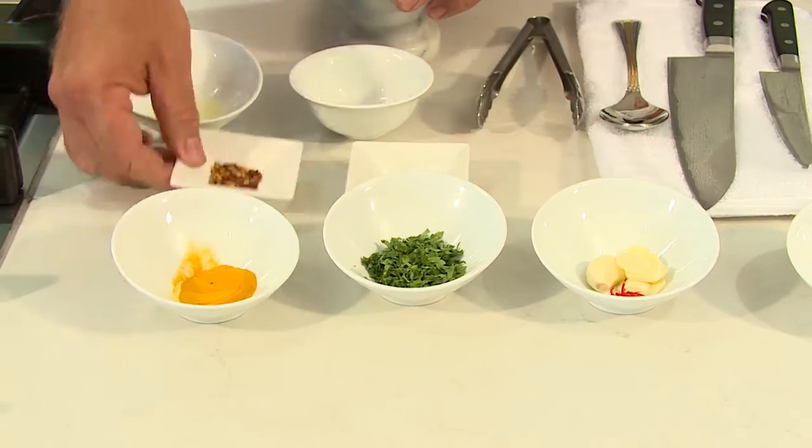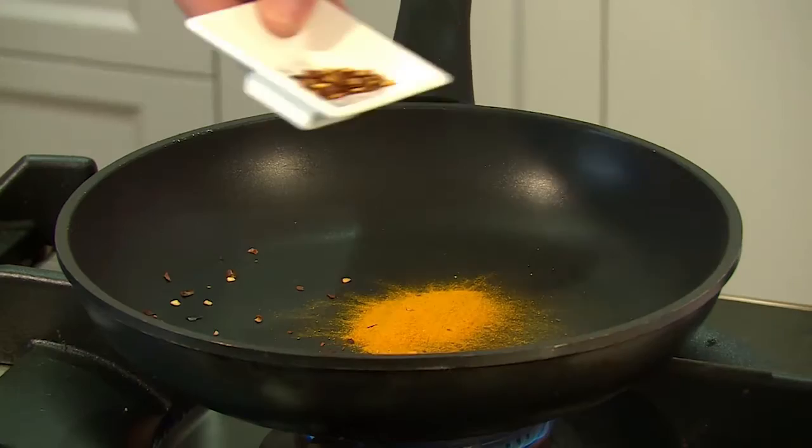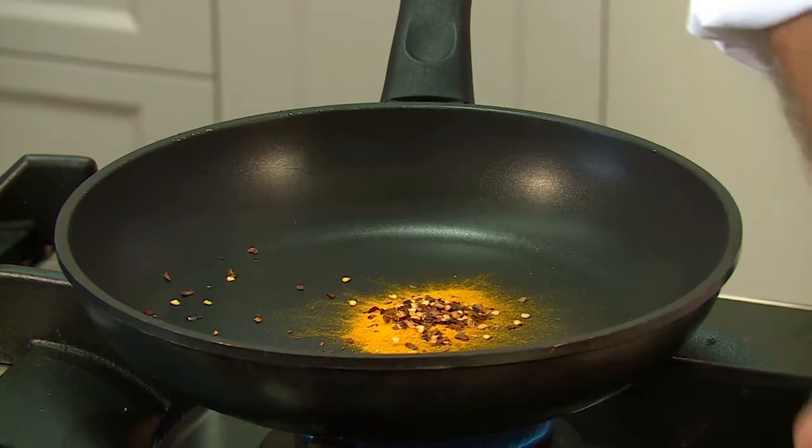So the first thing I need to do is make a Moroccan spice marinade. It's a combination between fresh and dried, so what I have to do is dry roast my dry ingredients.